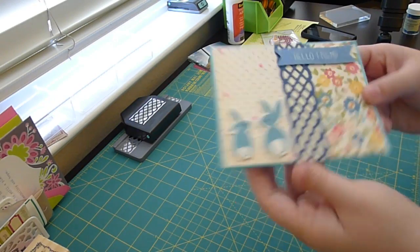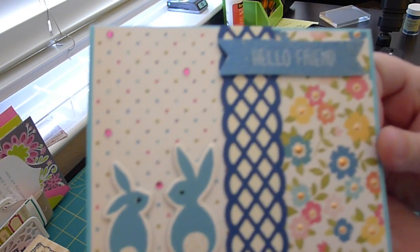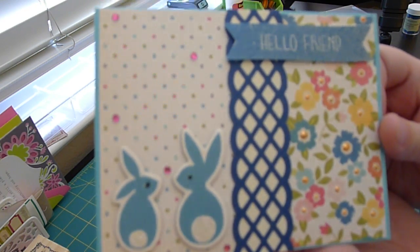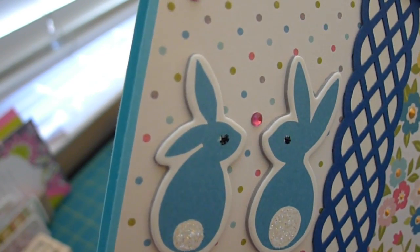That's my card. I hope you like it. I hope you subscribe and leave me comments, even if you're commenting to tell me that you hate my card and I need to go back to card school or whatever — just comment.